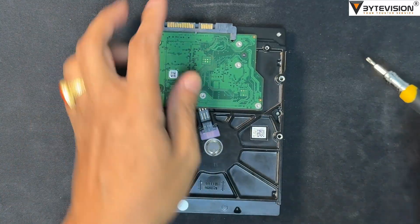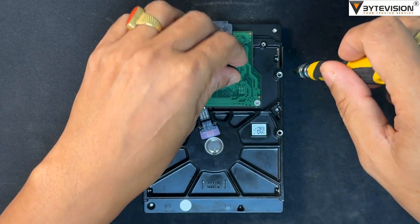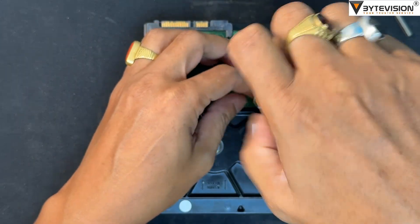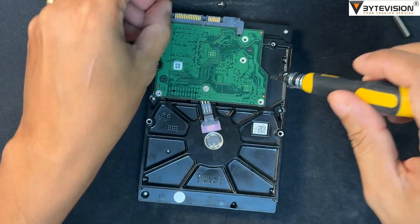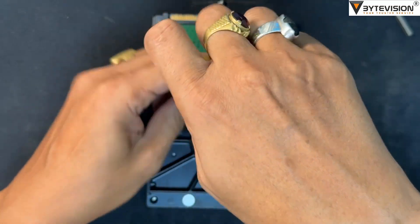This is a Seagate traditional hard disk. Turn the hard disk over to the back side. Here you will see the hard disk printed circuit board of the Seagate HDD. Unscrew all six nut bolts and pull up the circuit board gently.